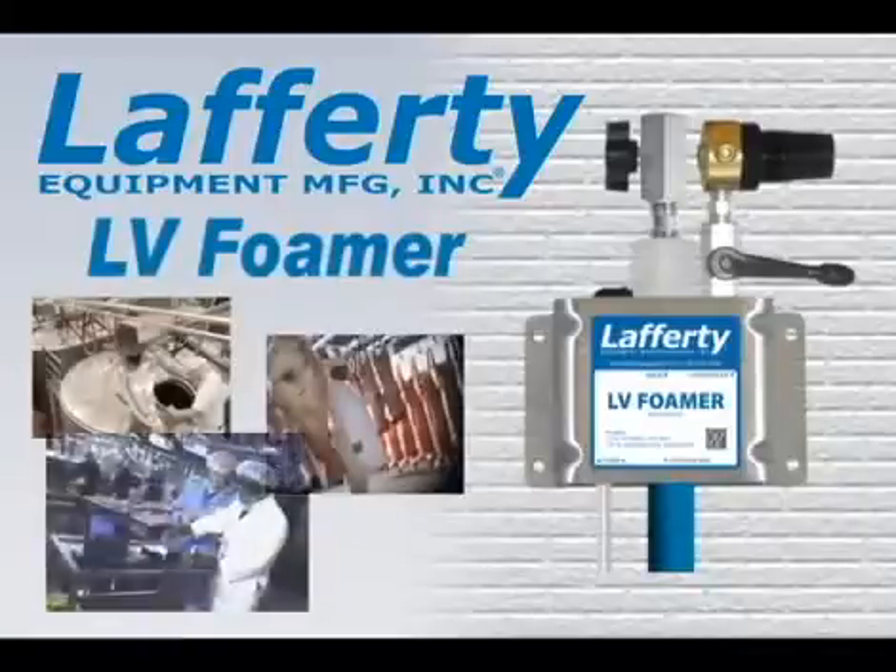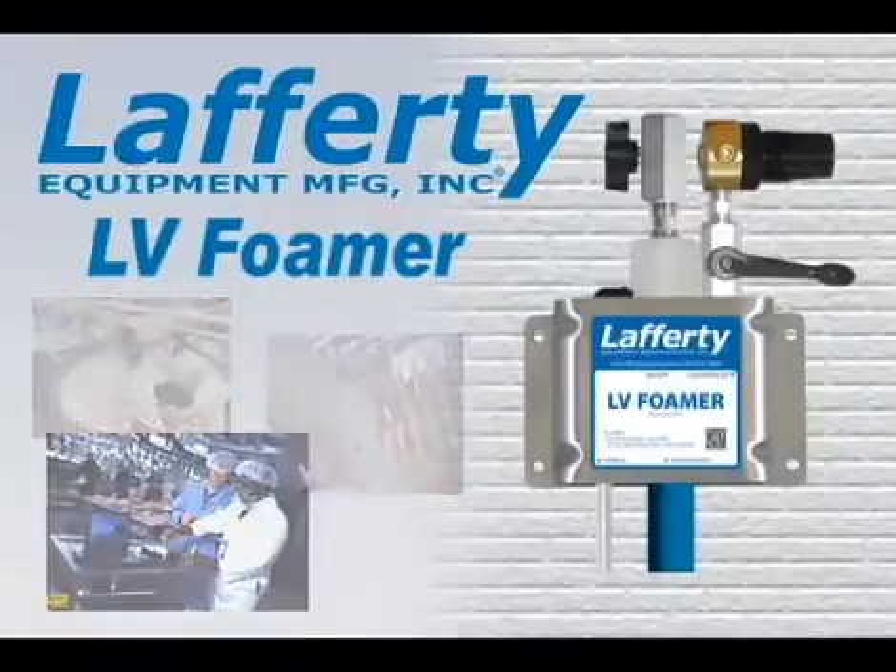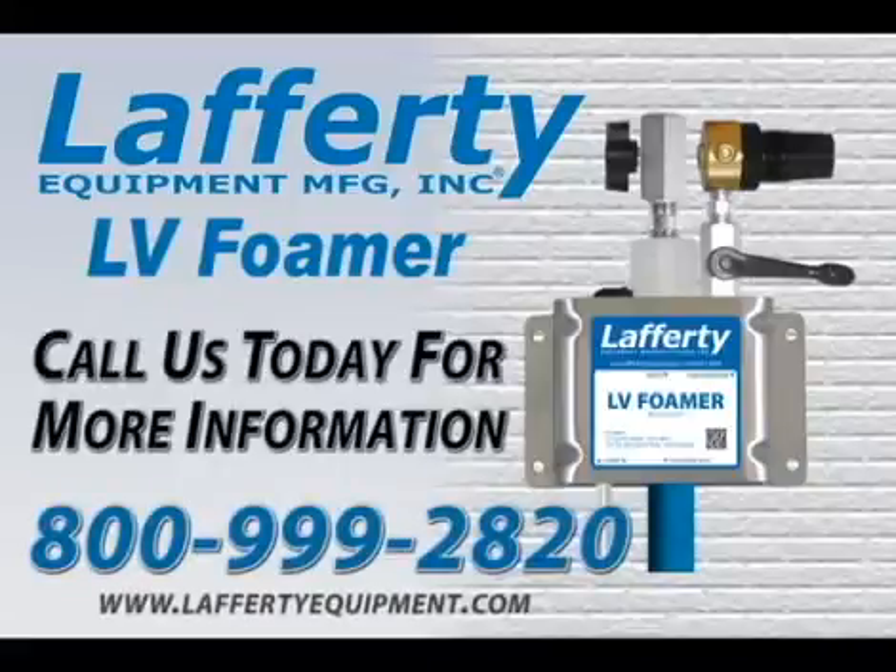Regulations, public expectations, and competitive pressures require business and industry to maintain clean production areas, machinery and equipment. All Lafferty Foamers provide the most reliable performance for all your foam cleaning applications. Lafferty builds quality into every foamer. Call or visit us online.